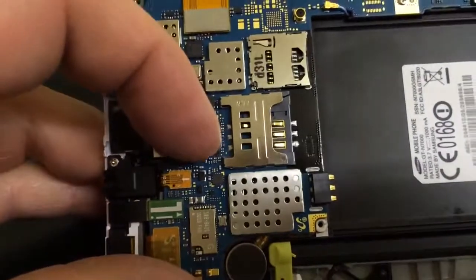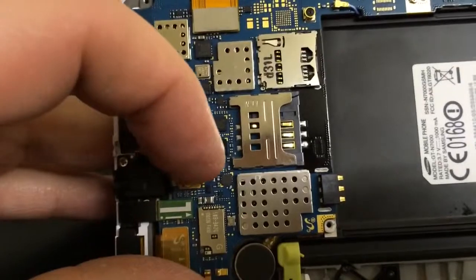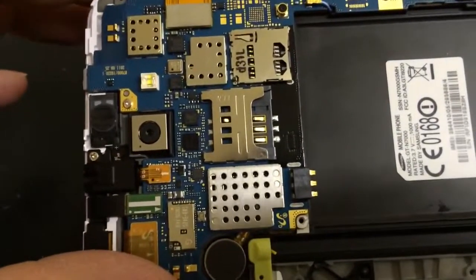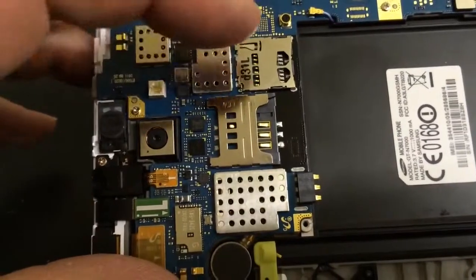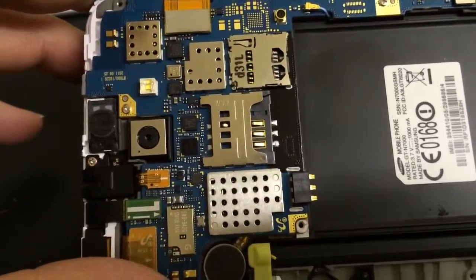Now we can see only four contacts there — three at the bottom, one at the top. There should be six in total, filling in the gaps, but obviously there aren't. So what we're going to do is get this old SIM card reader off.